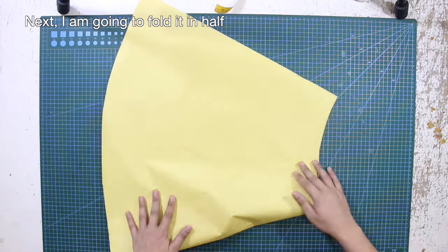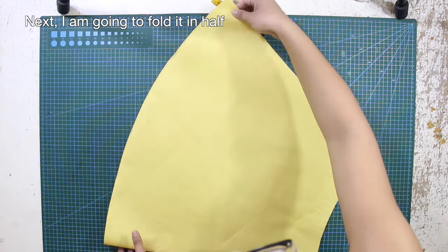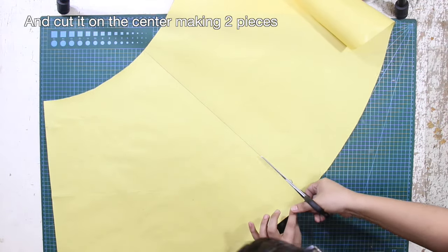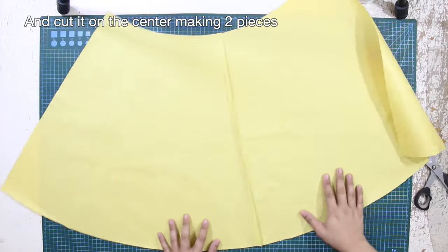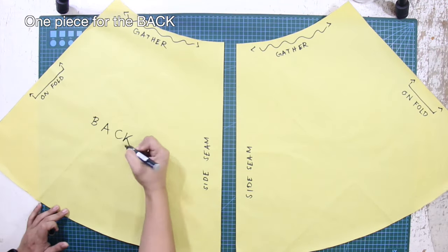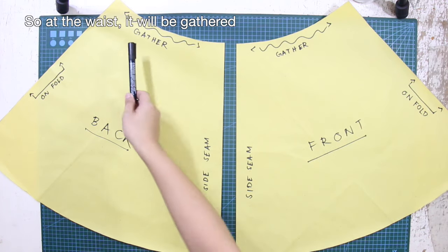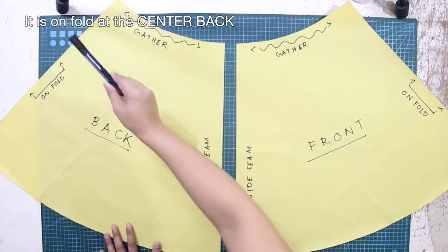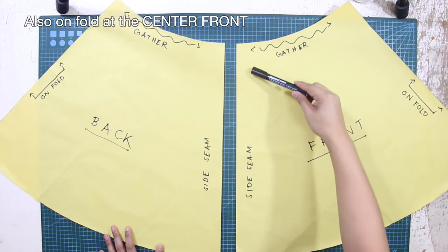I'm going to fold the half circle skirt pattern in half and cut it on the center, making 2 pieces — one piece for the back and one piece for the front. So at the waist, it will be gathered. It is unfolded at the center back and also unfolded at the center front.